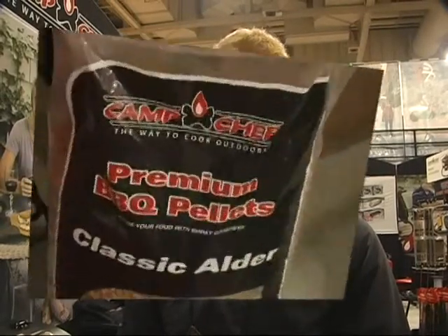I'm Kent Millican from Camp Chef. We're here at the Outdoor Retailer Show showing off one of our new products — the pellet grill and smoker by Camp Chef. You've all probably tried tri-tip that's had a smoke ring around it, or a pork loin that's had a smoke ring around it, or ribs where the meat is falling off the bone. We're going to show you how to do that with this product.